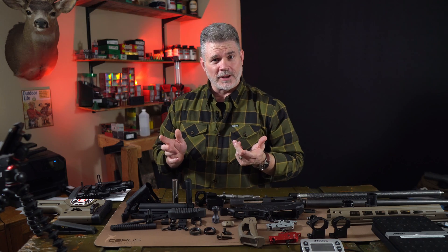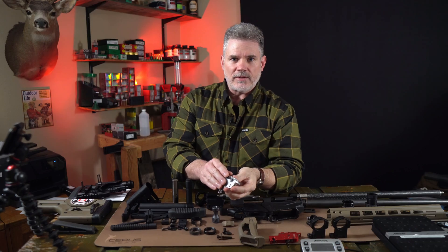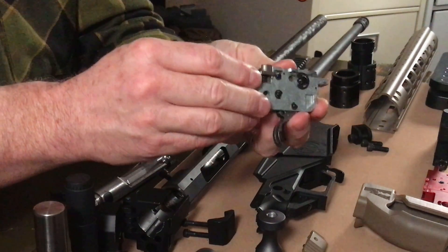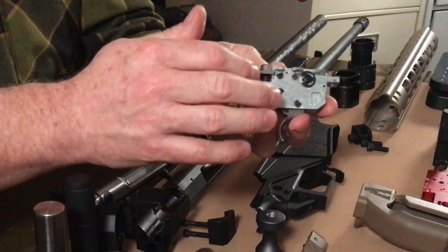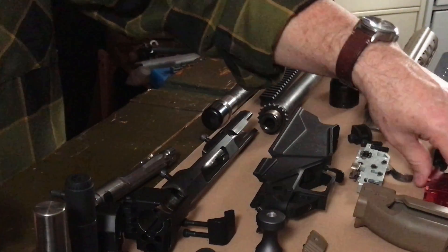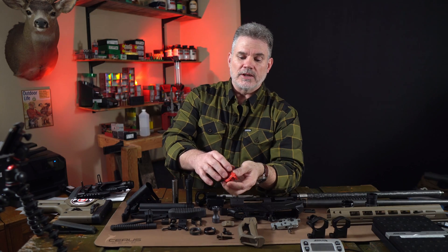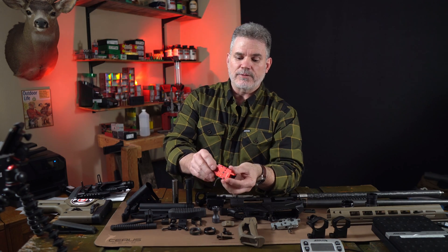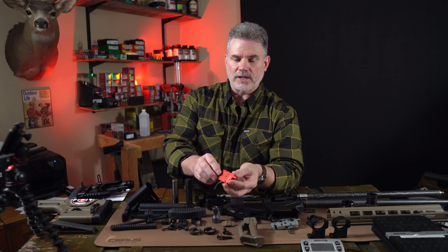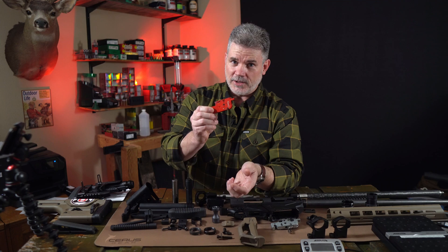One of the most surprising places we found weight in the rifle was the factory trigger. It weighs 5 ounces — fairly heavy for what it is — because it has a cast steel housing. Fortunately, we like the drop-in replacement triggers from Timney anyway. They have machined aluminum housings, so they're much lighter than the factory trigger. This is going to get us 2 ounces of weight savings just by dropping this trigger in, and we like it better anyway, so this is a great upgrade.